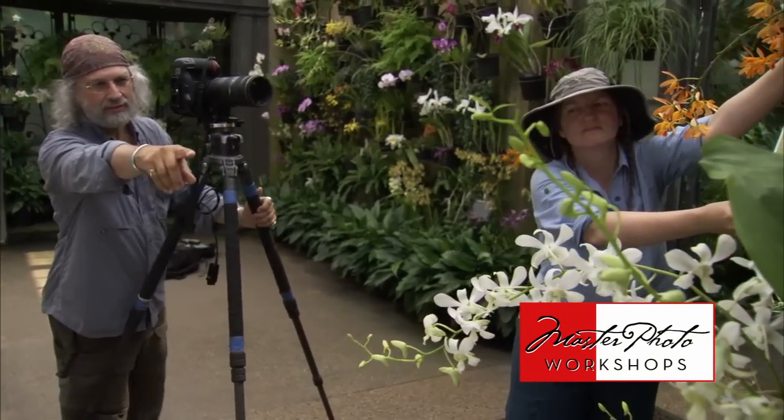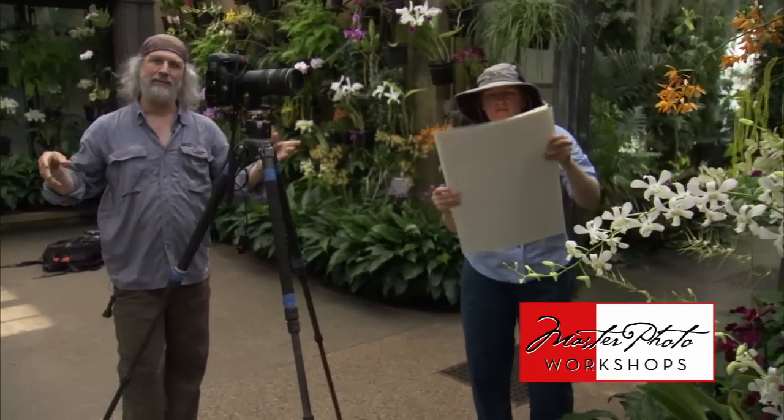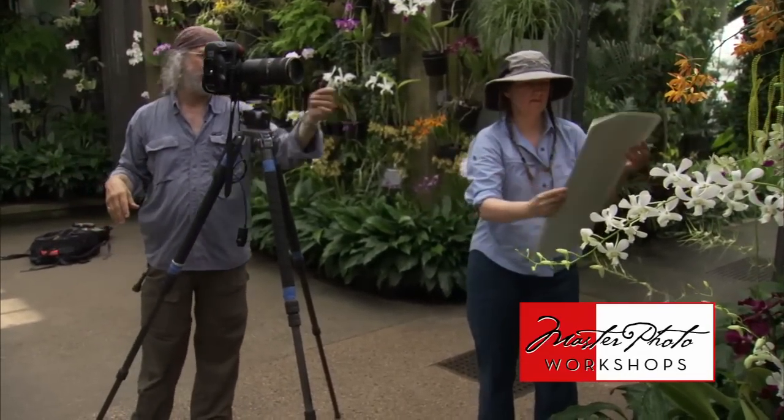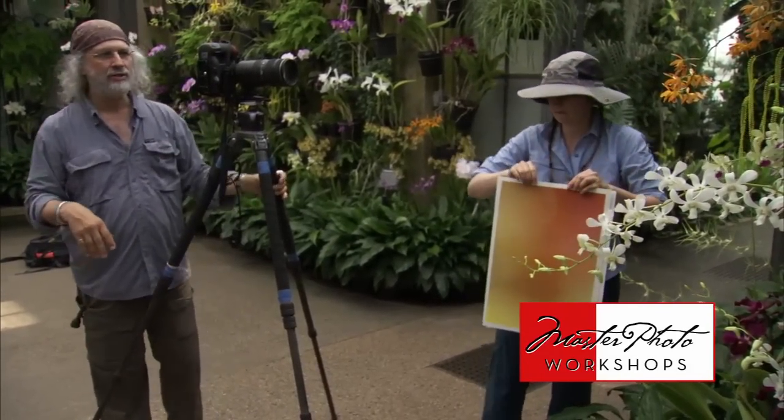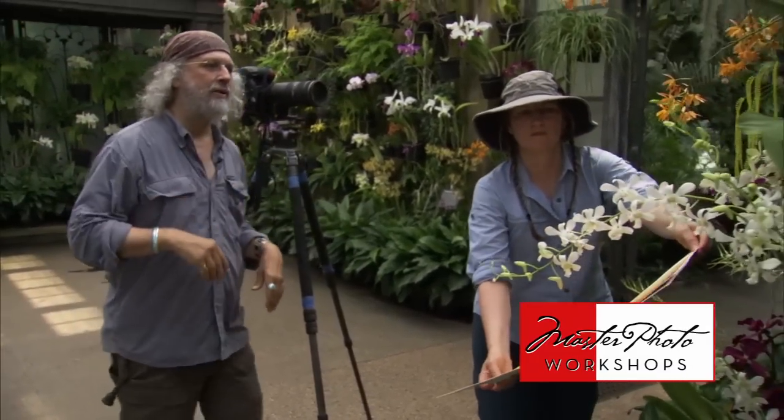There's a great shot right here next to it — the white one. We have several backgrounds that we printed up. We have two right here, and we're now going to shoot this subject, these white orchids, with the orange background.